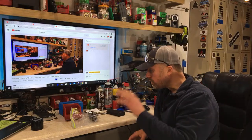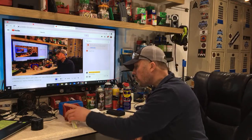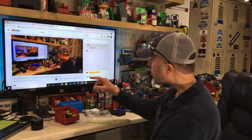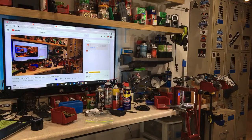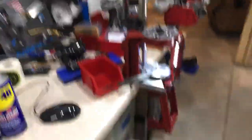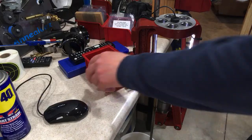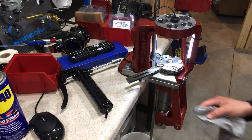I just want to go over die maintenance and press maintenance — at least what I do — and then get this brass, which is covered in lube, back in the wash for its last and final second wash. So while we're waiting, let's quick grease up my press. I haven't done this in some time and figured I'd get it done live. You're definitely going to need a grease gun, at least when it comes to the Hornady AP press.